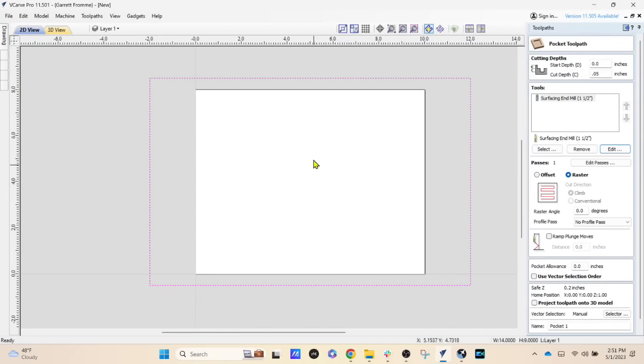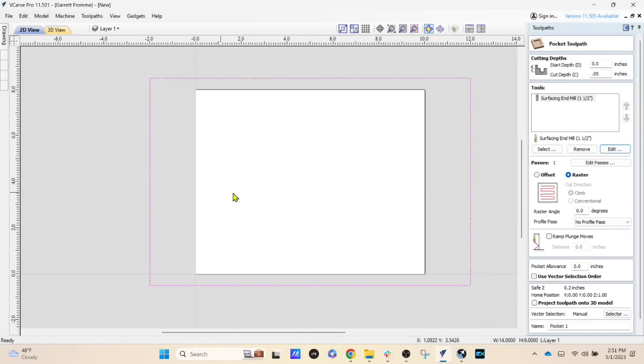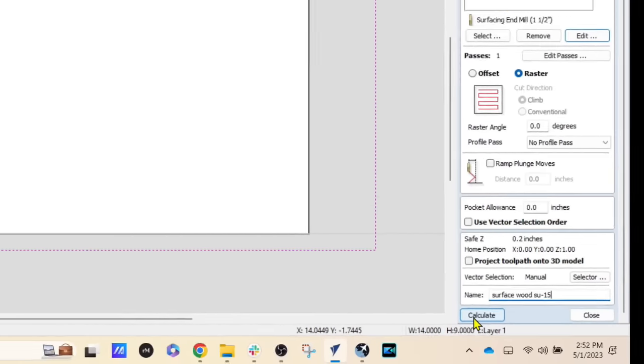Keep in mind: if your grain runs up and down instead of side to side, you need to change the raster angle. Right now it's at zero degrees, meaning the bit travels left and right. If the grain is vertical, change the raster angle to 90 degrees. We're good where we are. Come down and give the toolpath a name — we'll call it 'Surface Wood,' and I'll also add 'SU-15,' which is the SKU number of the 1.5-inch ultra smooth cutting surfacing bit we're using.